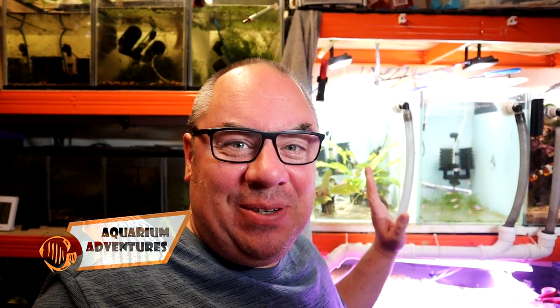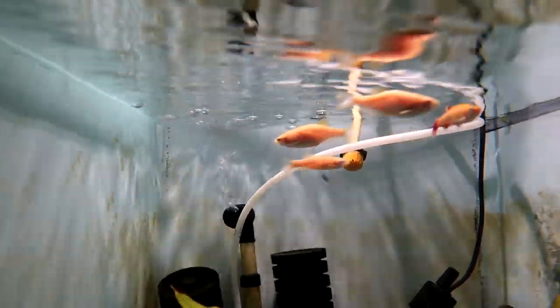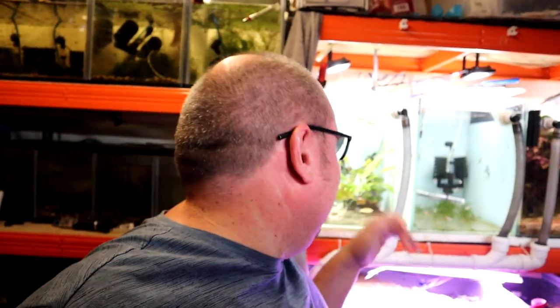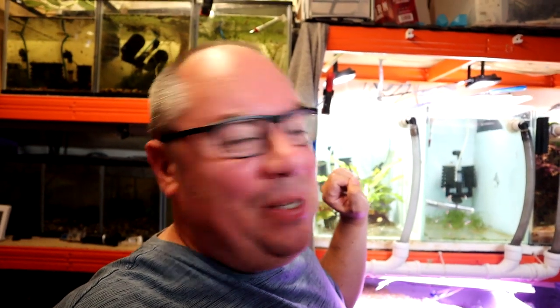A little word from the Corrections Department. In yesterday's video I called these a tank full of golden white cloud mountain minnows, and it clearly isn't. There is, to be fair, one in there — I thought there were five for some reason. I had even written down 'Danios, question mark' in my notes, so I believe it's one golden white cloud mountain minnow and four Danios. I'll have a hard job breeding them, but that was my plan.